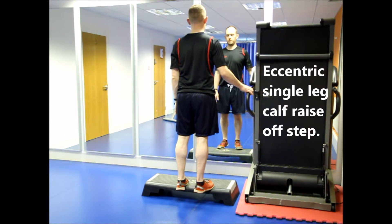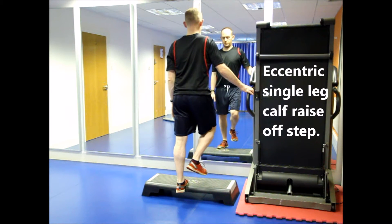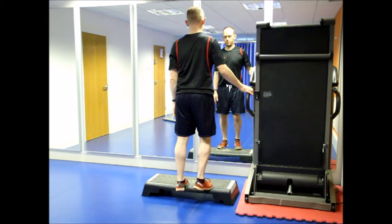Your physiotherapist may wish you to perform your exercises eccentrically. A muscle is worked eccentrically when it contracts and lengthens simultaneously.